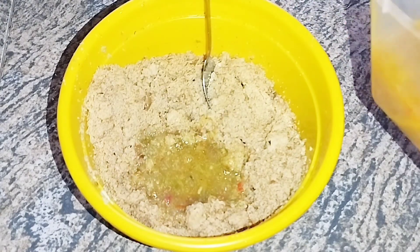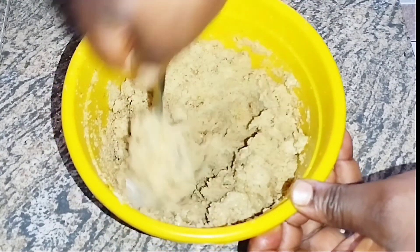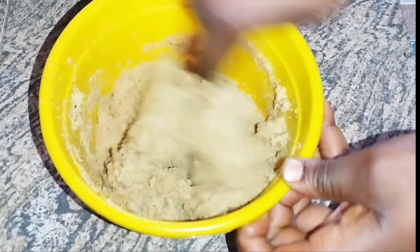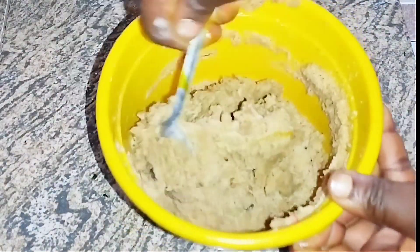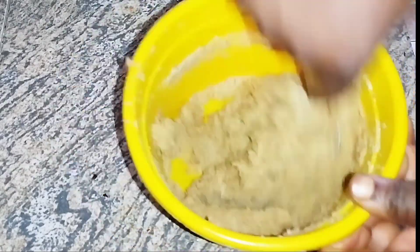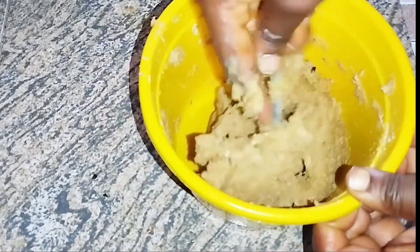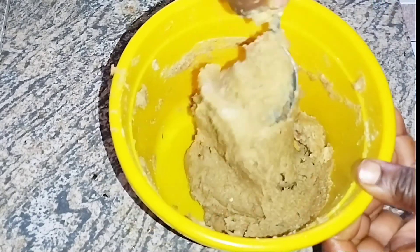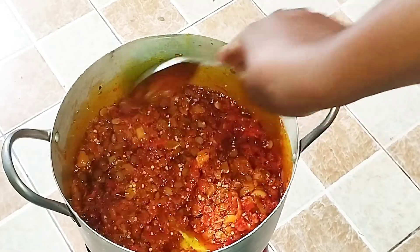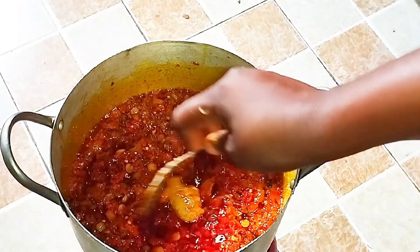While that is frying, I'll add some of my hot meat stock to the egusi in a bowl and mash it up to form a thick paste. You can add the stock water at intervals — I think the amount I added is enough to give me the consistency I want. This is exactly what you are looking for: a thick consistency that is not too watery, just something thick to form a very thick paste.